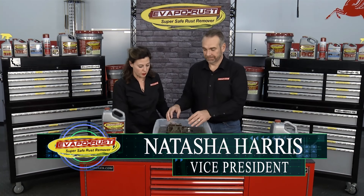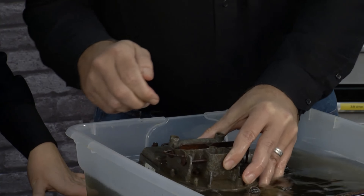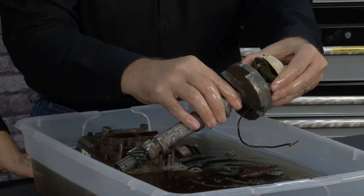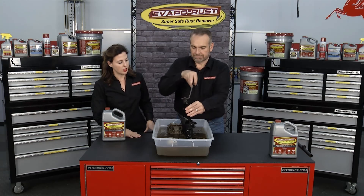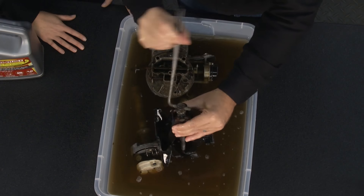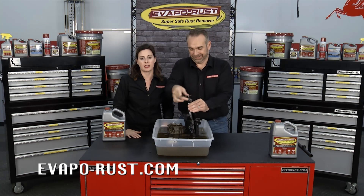We've let these parts soak for a couple of hours, and now we're going to pull them out and see what we can get to move. This carburetor — we've got parts that are starting to move. Look at that! And we've got a little bit of movement there. Let's see what we do with our jack. Look at that — check that out. No more problems with flats, getting all the nooks and crannies, making stuff move again. That is awesome — like new. You can find VapleRust nationwide, and you can go to our website to find a location near you.